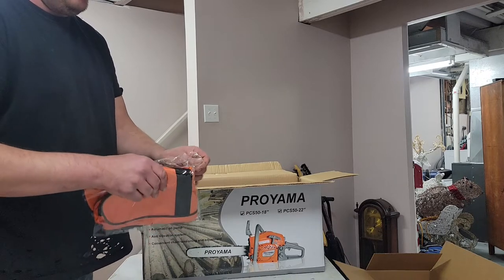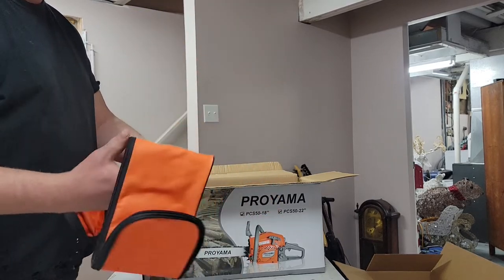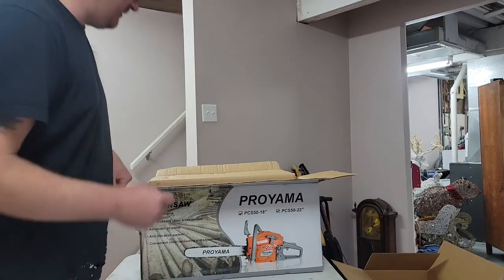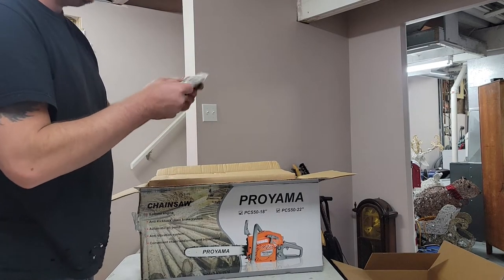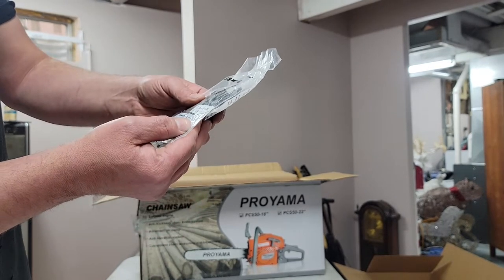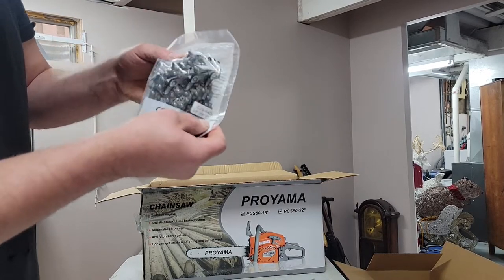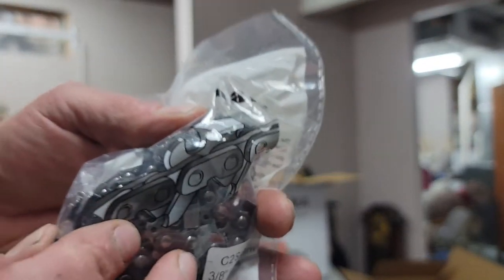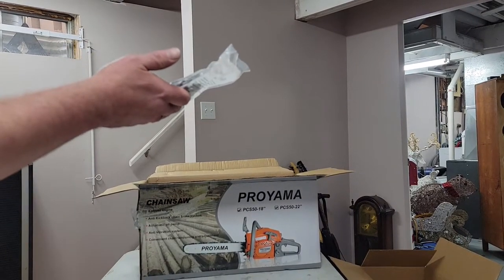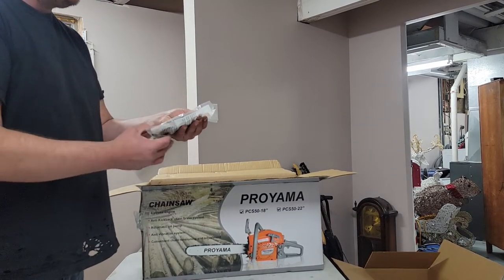We have one carrying case — that's good for professional use, because that's what professional people do, put their saw in a bag. There's a 3/8, 0.50 chain. The chain actually looks not too bad — it's actually a full chisel chain too, look at that. It's definitely a full chisel chain. That's kind of cool. That's 64 drive links — I'm guessing that's for the 18-inch bar. And here's the other one: 72 drive links for the 22-inch bar.